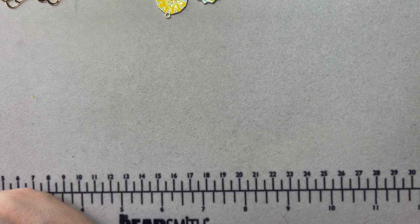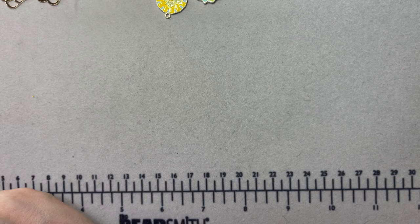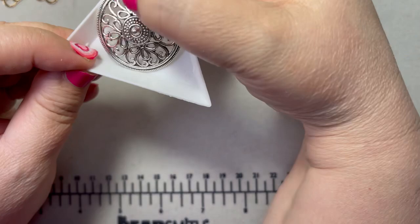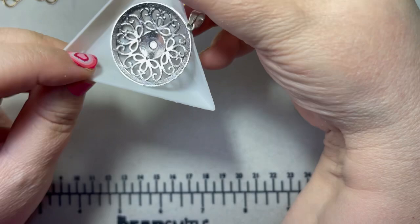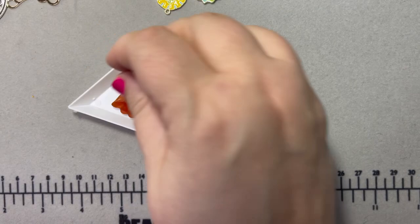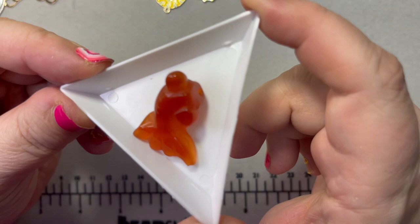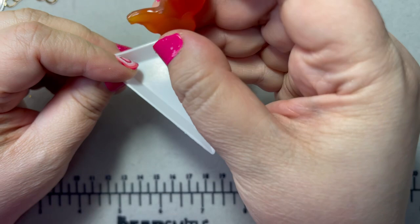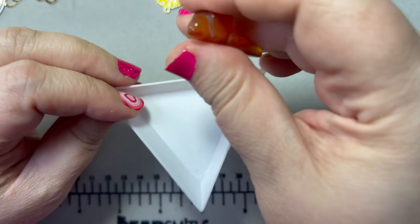I didn't buy too many pendants — about four. The first one I love is a sunburst filigree look; it comes with a bale. And then — I have a thing for koi fish — when I saw this carnelian koi fish, I had to have it. Isn't he cute? He's carved, got big eyeballs, and the hole goes through the tip of his mouth. A nice little pendant.